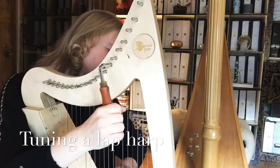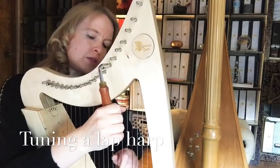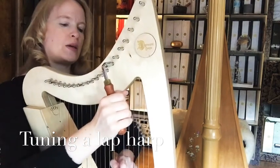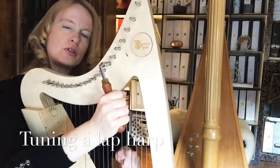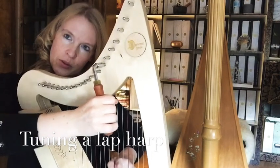You hear it getting sharper. If you go a bit too sharp, you need to flatten the string — push your tuning key away from you. You can memorize it this way: if you want to flatten, push away from you; if you want to sharpen, pull toward yourself.